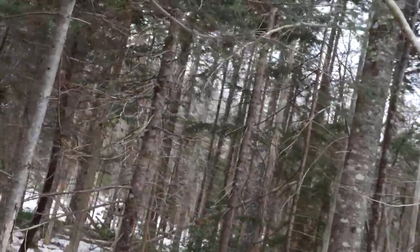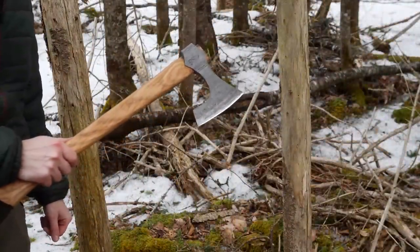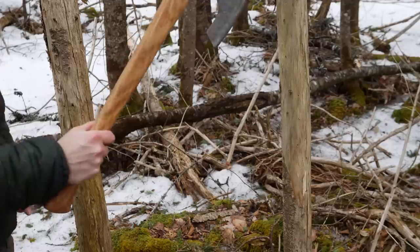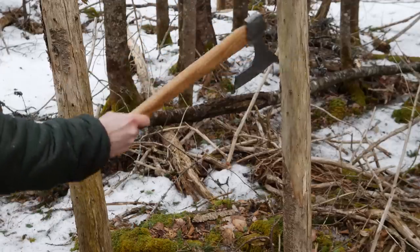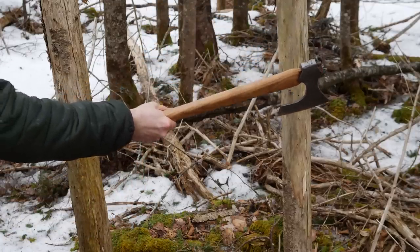Shouldn't take long to find something that needs to be pruned or cut down. This is more of a fighting axe and a single-handed one, so I'm not gonna try to chop down a large tree with it or anything. This thing here is not overly large, pretty dead - very dead. Let's see how it goes.